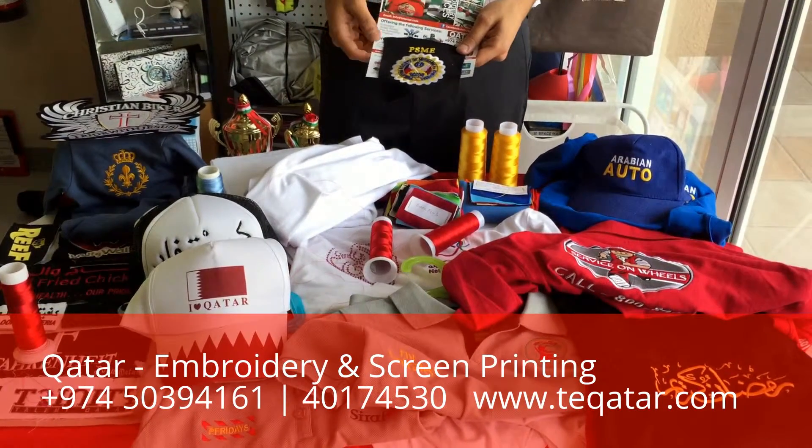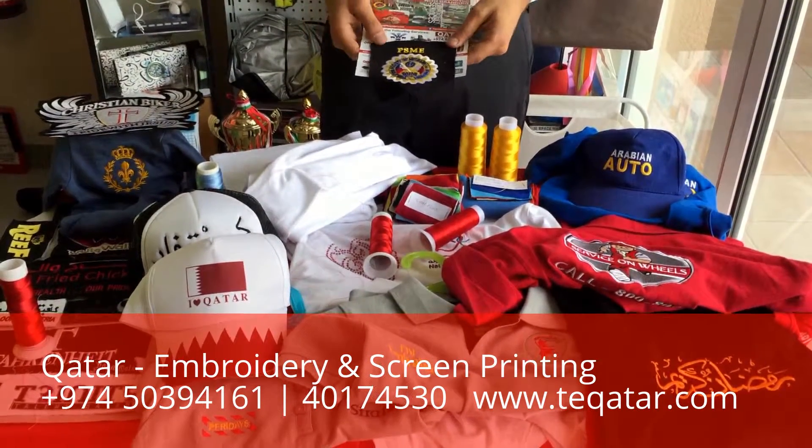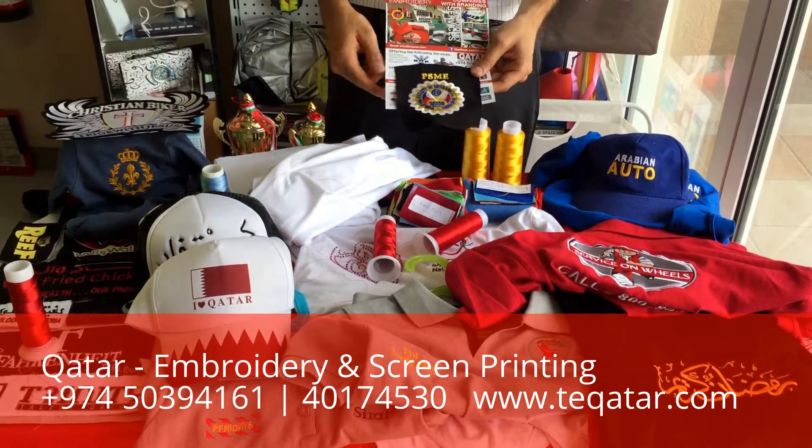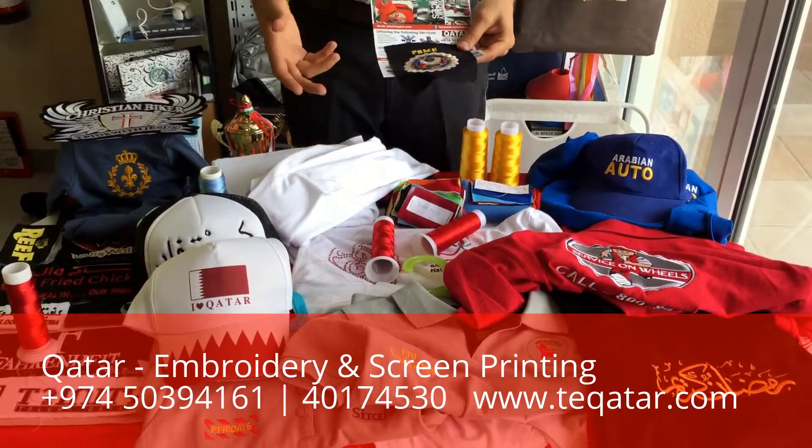Hi, and welcome to another video from Target Embroidery, where we introduce our services and products offered right here in Katara. Today we're going to talk about embroidery services.